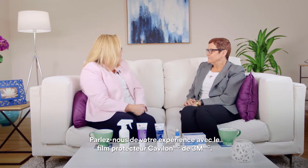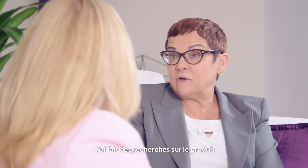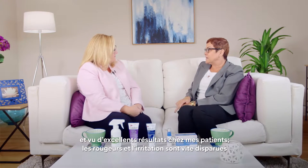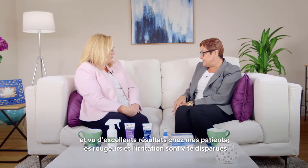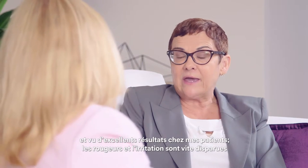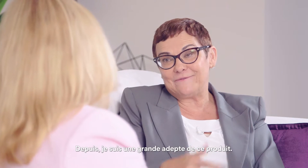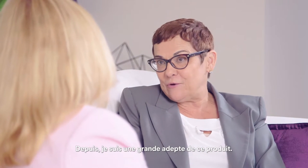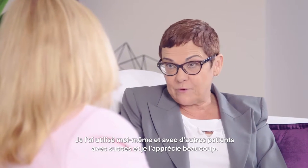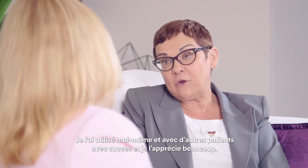Tell us a little bit about your experience with the Kavalon No Sting Barrier Film. I did research on Kavalon No Sting Barrier Film several years ago, and I had excellent, excellent response of my patient's skin. Redness and irritation went away very quickly, and I was able to prevent a lot of problems. Since then, I'm actually a big fan and lover of the No Sting Barrier Film, and I've used it personally with other patients with the same results, and I think very highly of it.